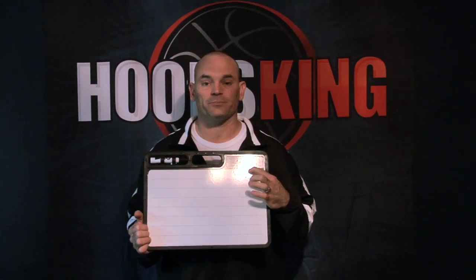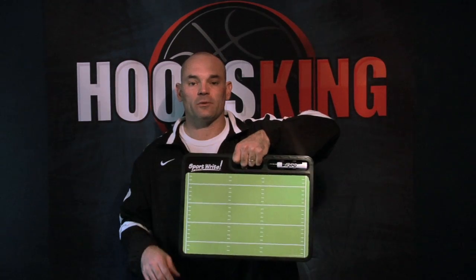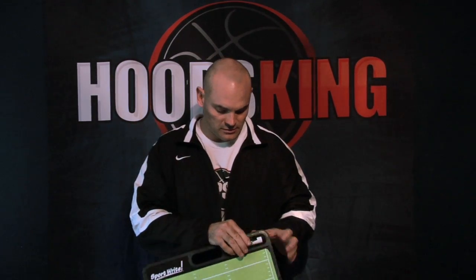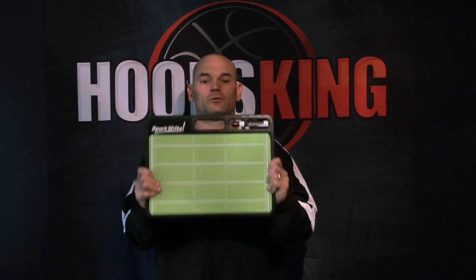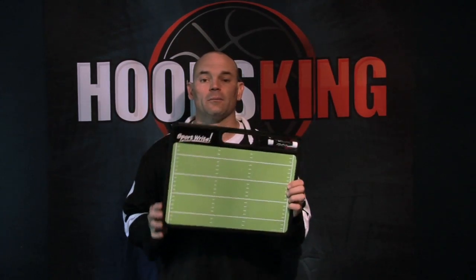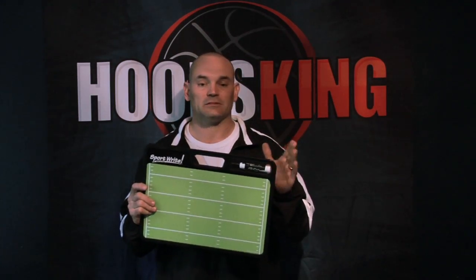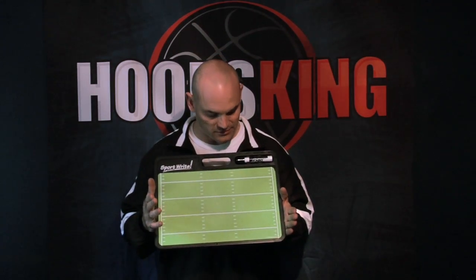The care instructions are here on the board, and it has a nice handle to make it easy to carry the board around, and your marker clips right in — we won't lose that marker, it will stay in there. The board is covered in a rubber material, so that if it bumps anything, it's not going to damage the board. It's going to keep the board nice and safe.